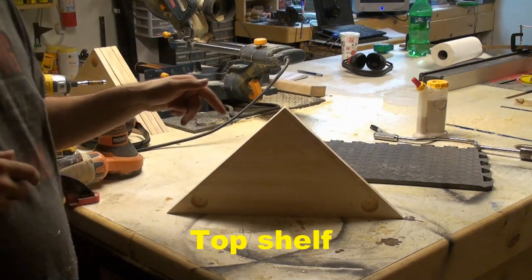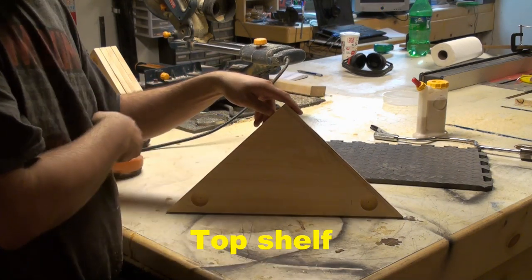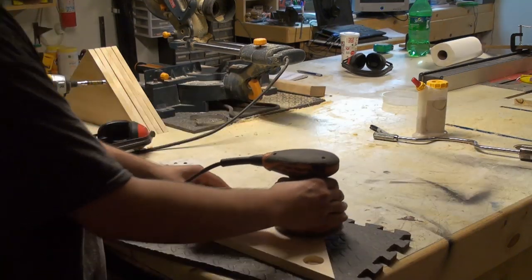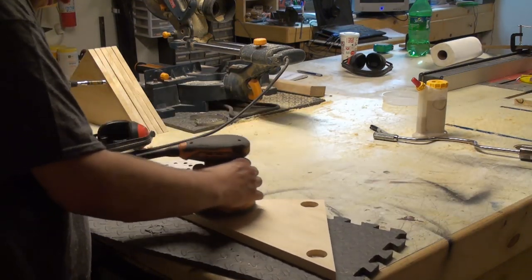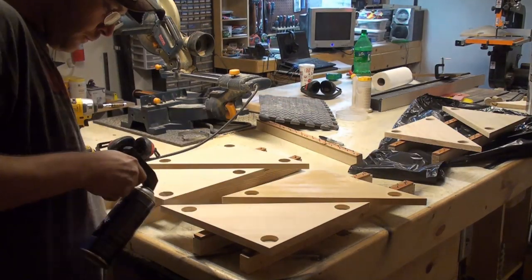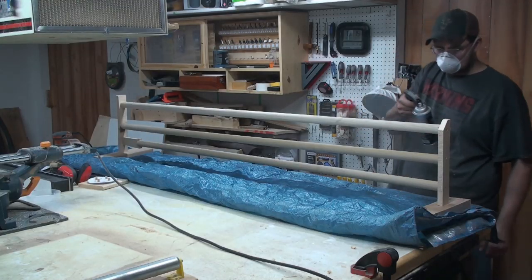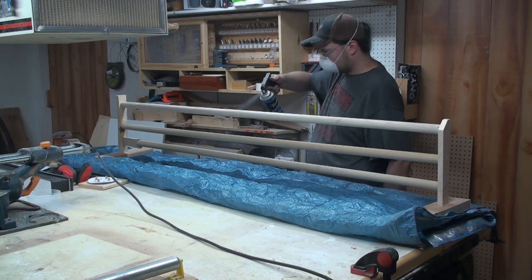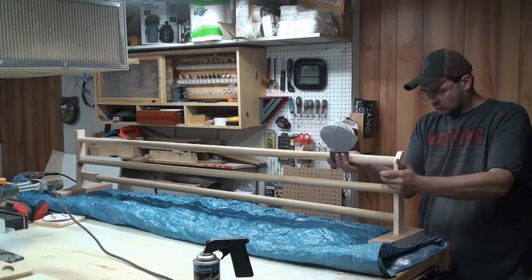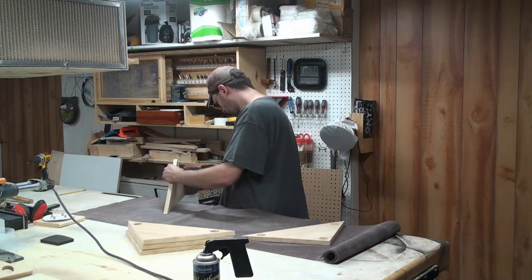Then you'll have one shelf with no hole where the 90-degree corner is and two holes only halfway through where the 45-degree angles are. Sanding all the shelves down with 220 grit. Adding three coats of polyurethane, sanding in between each coat. Adding three coats of polyurethane on the dowels. Doing the final sanding with a fine grit sanding sponge on the dowels, then a final light sanding on the shelves with 400 grit.